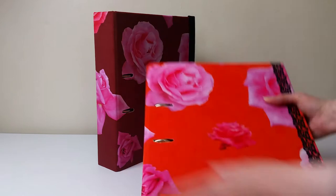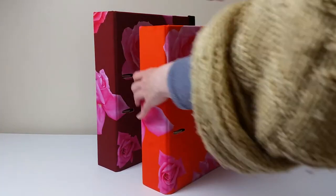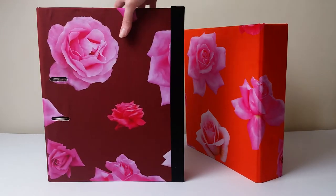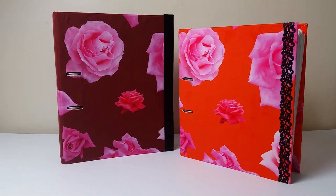So here are the finished folders. You can make the folders even more tactile by adding a layer of fabric on the inside too. However, I used these ones to store old paperwork from my master's degree and currently they are more decorative than anything else, so I left the inside as is.